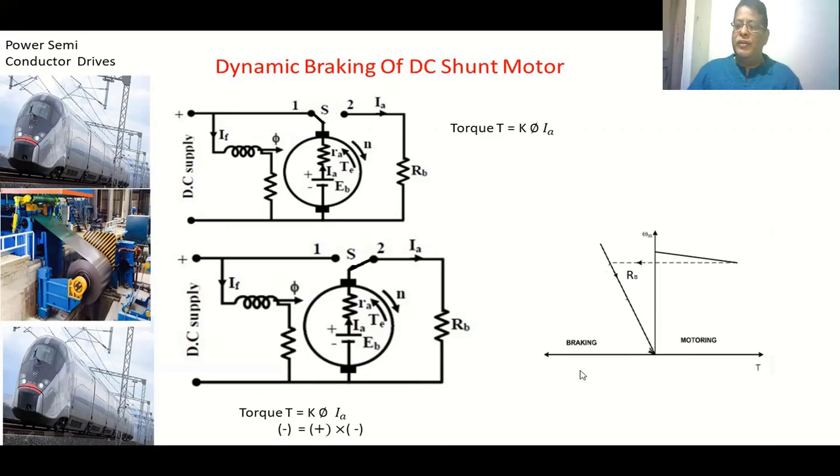These are the speed-torque characteristics of dynamic braking of a DC motor. This curve shows the machine operating as a motor. Suppose the motor is operating at a certain point; when we apply braking — changing the armature terminal to connect the external resistance — the operating point shifts and the speed slowly decreases to zero. In this braking region the torque is negative; when torque is positive the machine operates as a motor.